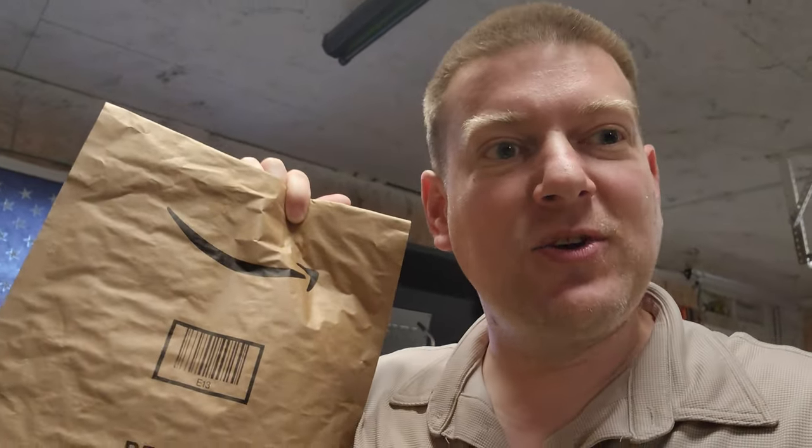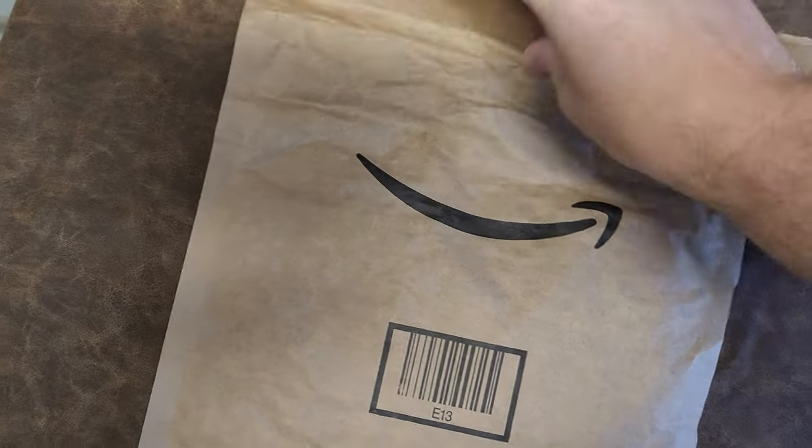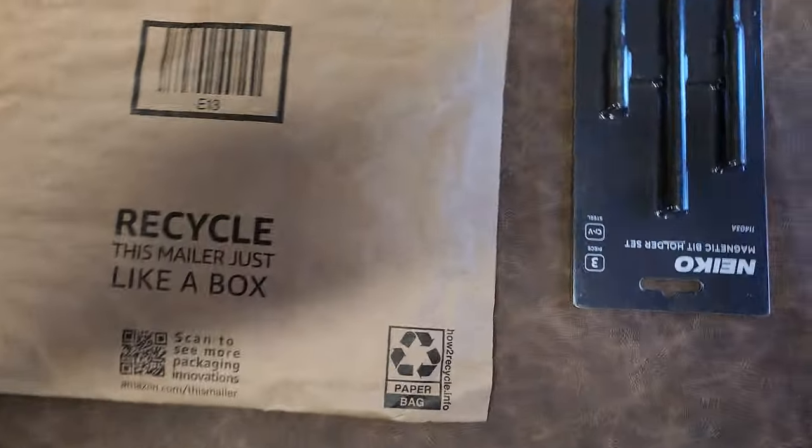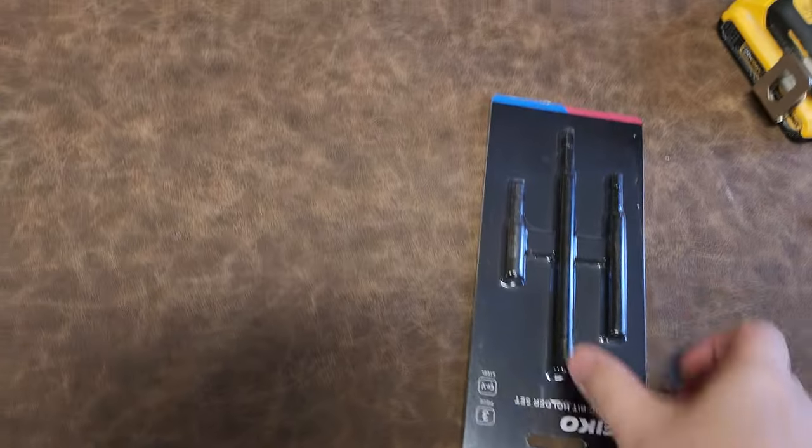Guys, it's here! Let's go ahead and take a look. I love new tools, especially when I think they're gonna be an enhancer for this profession. Let's open it up. Here we go — it's from Amazon. The links will be in the description below because it's gonna be awesome.